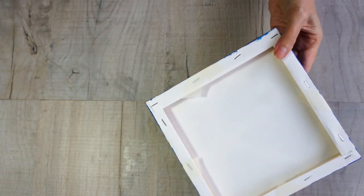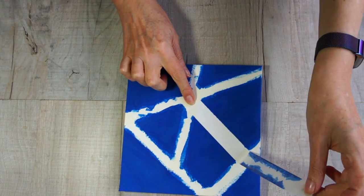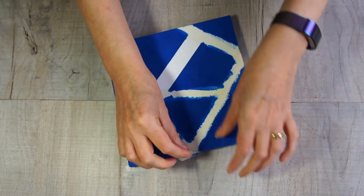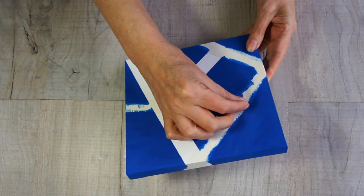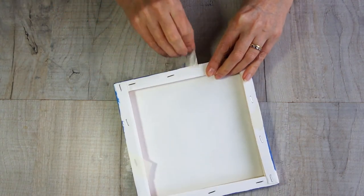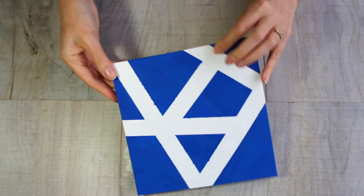So the next step is to remove your tape. You're going to have to look for the last piece of tape you put on and take that one off first so that there's nothing overlapping it. As you can see, you get a beautiful straight edge and the effect you're looking for. You just keep finding the next one down and peeling them off. You'll start to see here where I haven't got the edges down really smooth — there's a little bit of paint bleed underneath, but you can avoid that quite easily. And then that's it, all the tape's off.